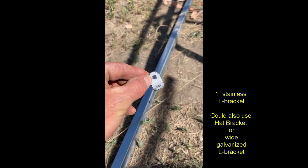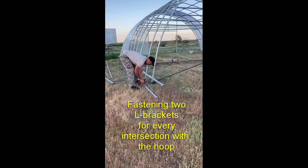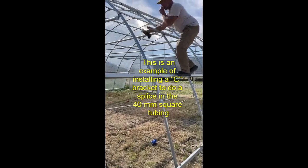This is a stainless steel L bracket. I use these because they're cheap, though we've also used hat brackets and others for mounting purlins onto hoops. They go pretty quick — about 30 cents per connection using these L brackets. If you match up your purlin with where your posts are and carefully mark them, put your L brackets in based on where they are at the bottom, then as you go up and mount them, you can pull the hoops into place and make sure everything's straight.